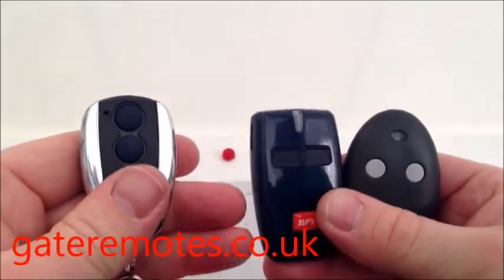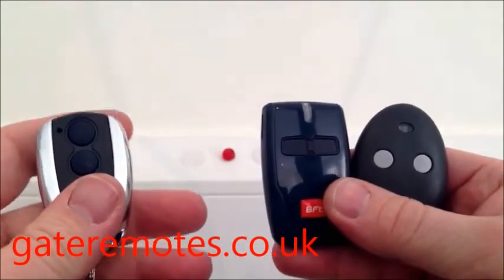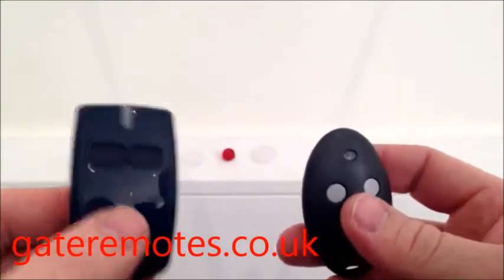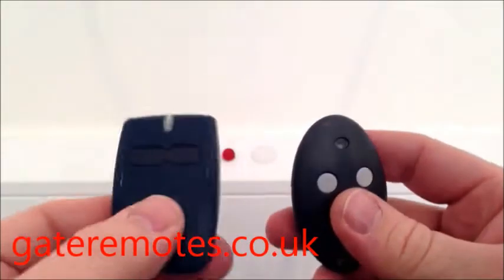I'm going to show you in this video how to add a TX-Multi into a BFT gate or door system. Now your BFT system might be using the old style Mito or the new style Mito. It doesn't matter which it's using, the processor is the same. I'm going to show you using the new style.